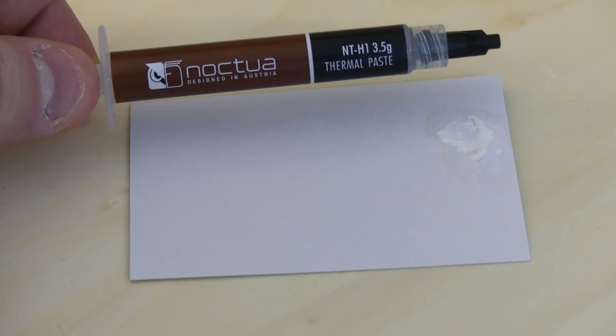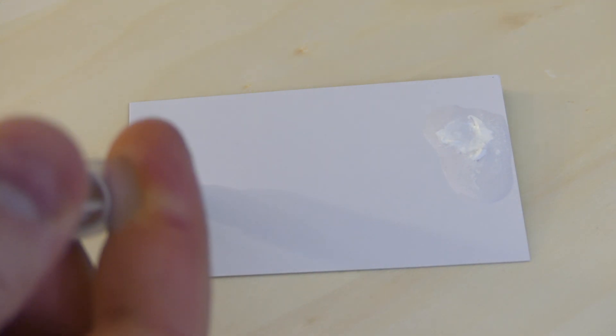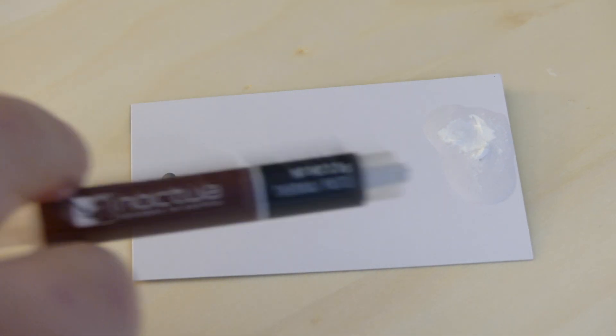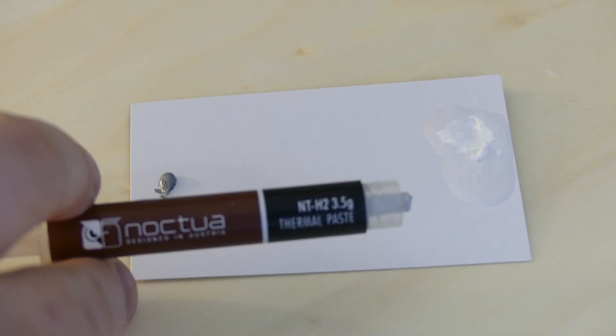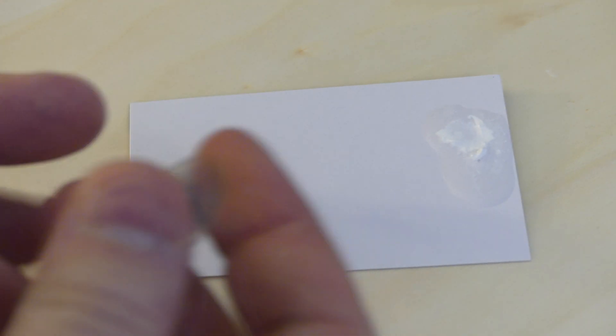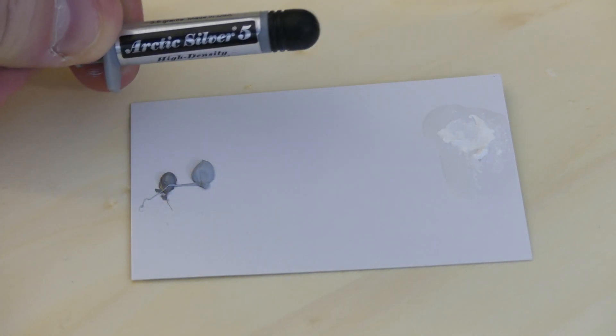Then we have the Noctua NTH1. Spreading and applying — no problem at all. Then we have the Noctua NTH2. Applying a little bit, and as you can see, it's a bit lighter in color and no problem at all to spread out.